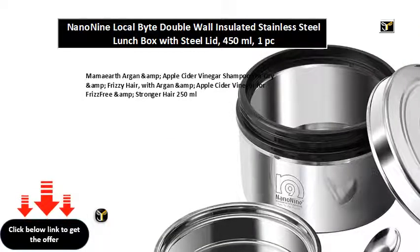Mama Earth argan and apple cider vinegar shampoo for dry and frizzy hair, with argan and apple cider vinegar for frizz-free and stronger hair, 250 ml.